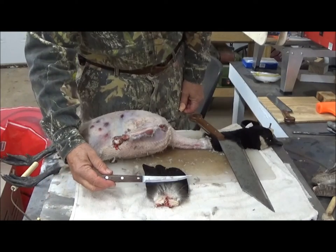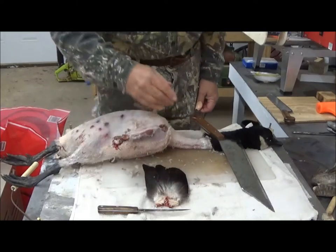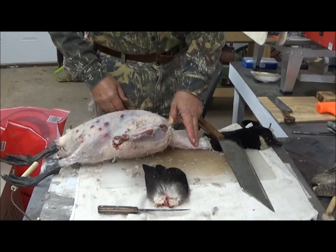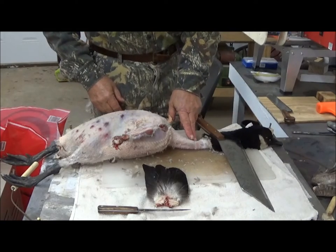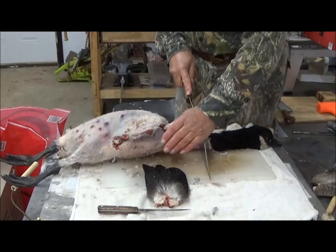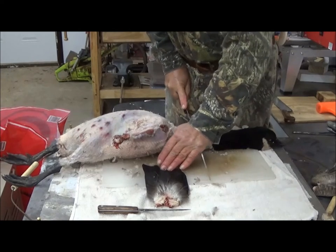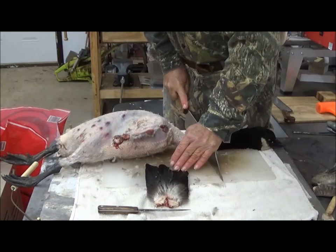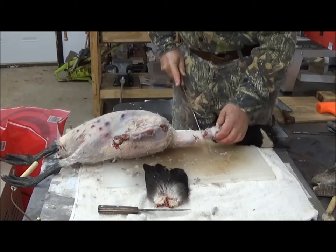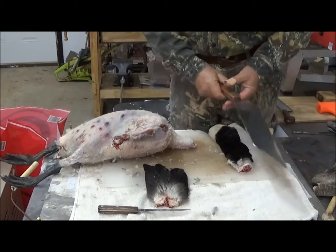We've used our little utility knife here to cut off these feathers from the tail. We're now going to use the duck chopper to remove the neck — it's already broken here. So we're going to go ahead and slice it and see if this really works. Yeah, it does. Okay, we have one head removed. We're now going to singe our goose.